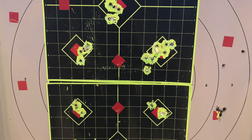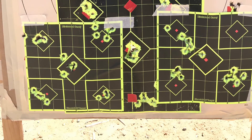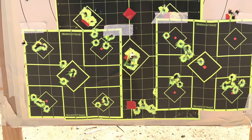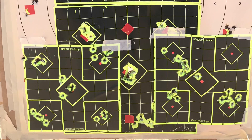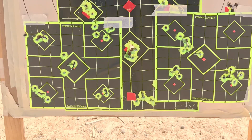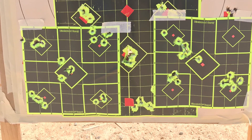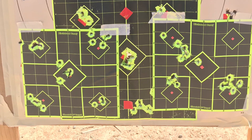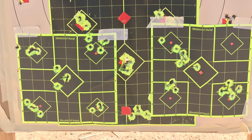Then I'll show you — this was when it was at 865 feet per second. You can see the groups are opening up a little bit. So the FX Impact .35 caliber does shoot really well at 850 feet per second. That's another angle of it; you can see the groups are spread out a little bit.